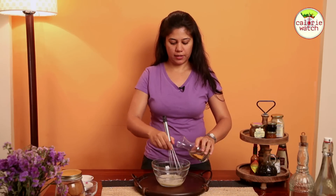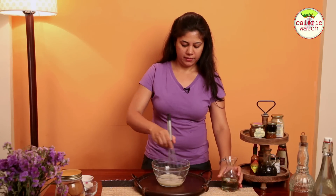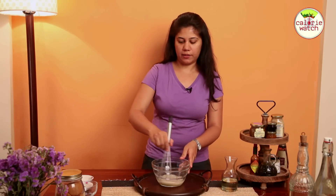Keep whisking it and keep adding oil. You could also do it the blender way — add everything in the blender and keep doing it the same way. Keep adding oil little by little.